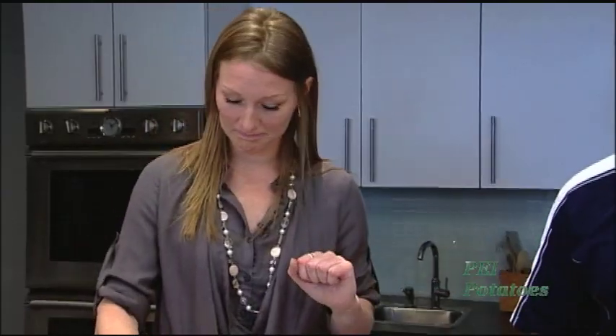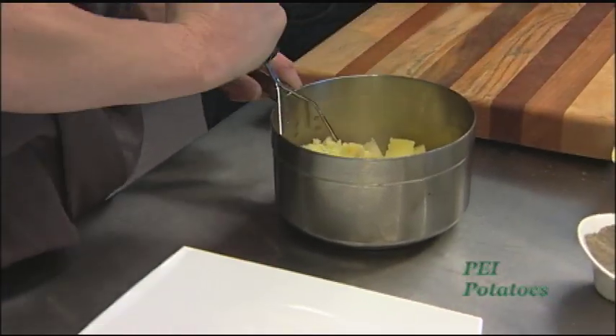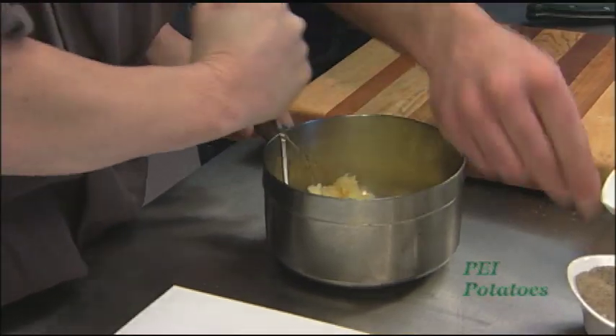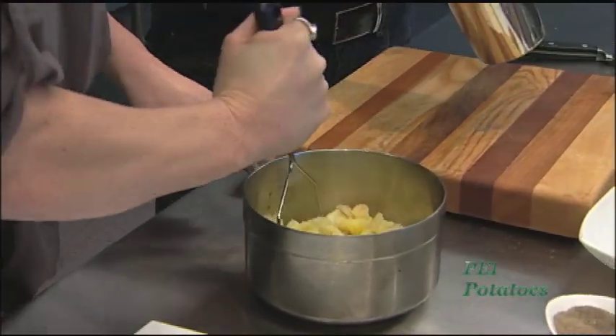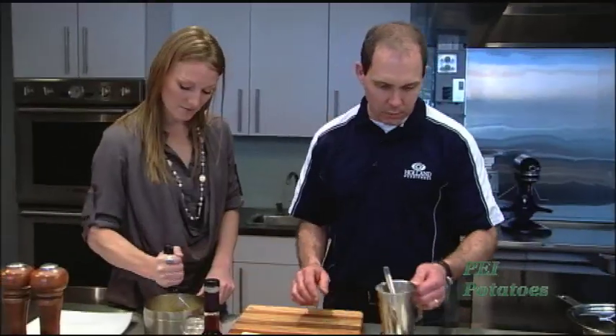Once they're cooked and you drain the water off, if you let them sit in the water they'll get saturated and gluey, so you want to drain the water off and then mash them right away so they don't get all sticky. We're going to season them with a little bit of salt and pepper — this is garlic, parsnip, and PEI potatoes — and add a little bit of buttermilk just to cream them up and add a little extra flavor.